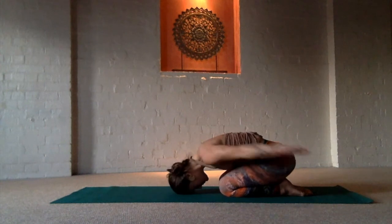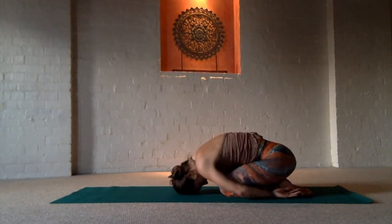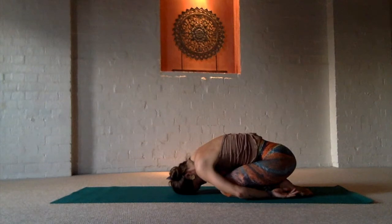When you're ready, release into Child's Pose. Bring the arms behind you and let the shoulders fall. Head falls, making contact with the earth.